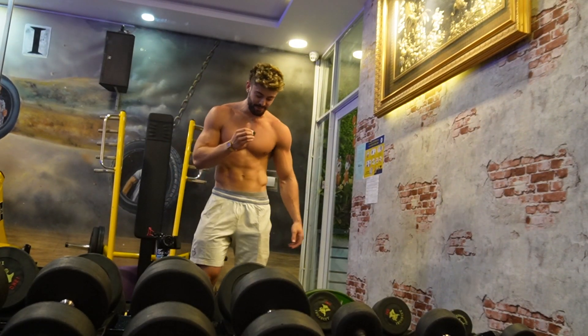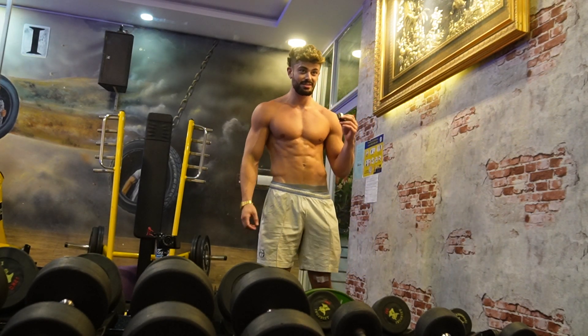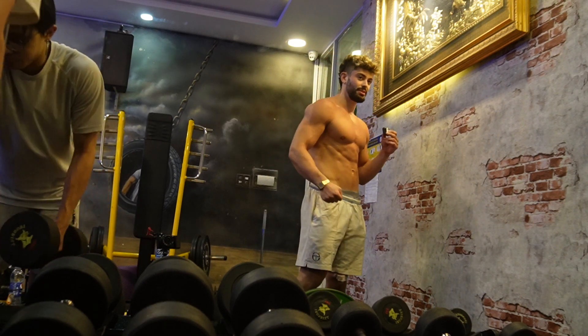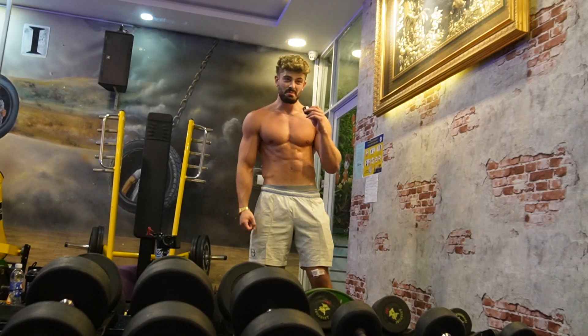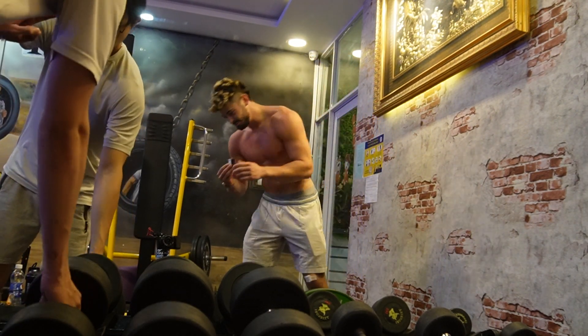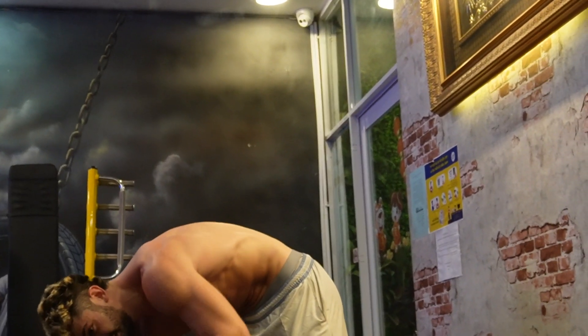I'm aware my SD card might be filling up so I didn't film all the sets. This is the current physique right now. Goals for this year: bring up the lower body more. Otherwise I'm happy with the shape — it's more about being functional.